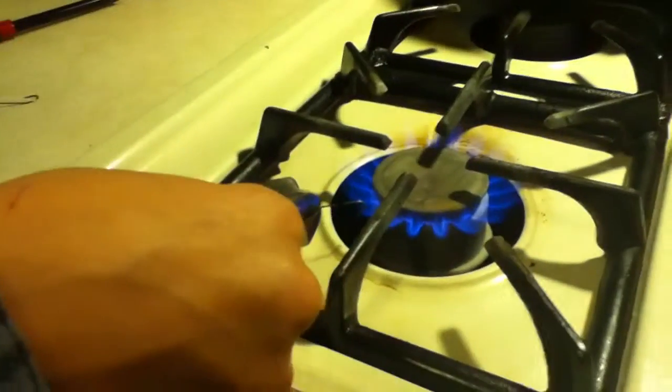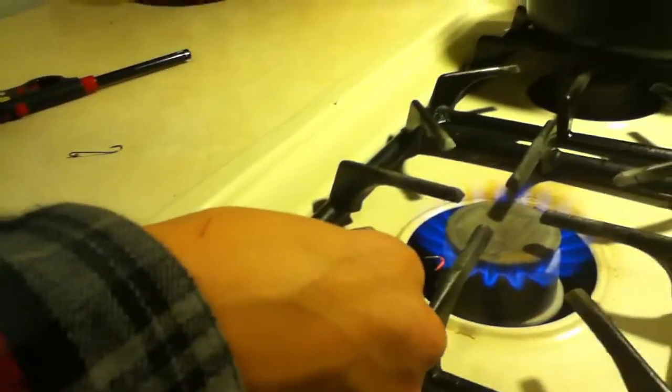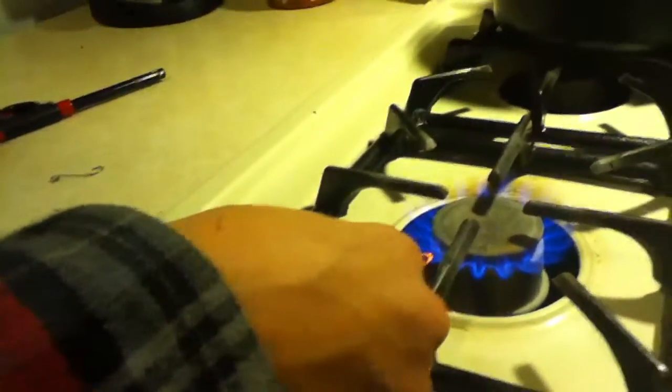Once you feel like it gets hard, just stop twisting it, because you don't want it to snap just like it did right now. But it doesn't matter as long as it's long enough.